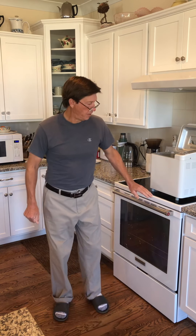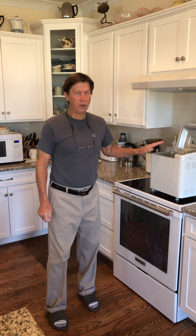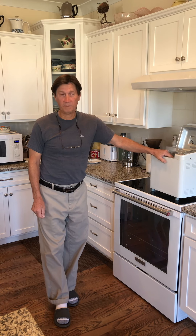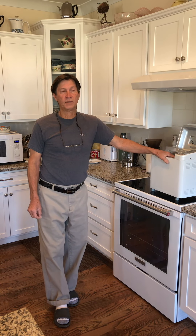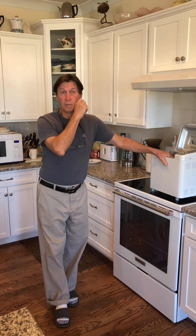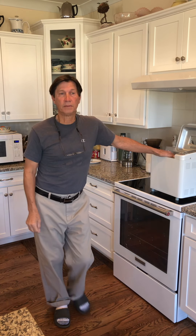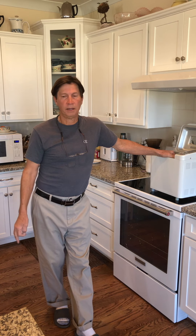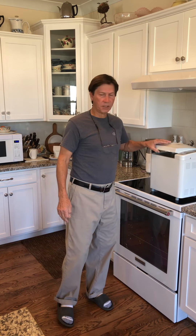Hello everyone, welcome to my kitchen and welcome to the second bread machine video with tips, tricks, and hacks from many years of baking bread in bread machines. I have owned probably hundreds of bread machines — I buy them, resell them for fun, and love baking in them. Right now I own three. Today I'll be using this Bread Man machine with a horizontal loaf as an example.